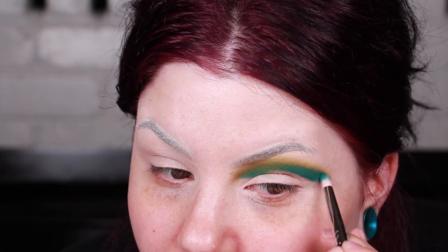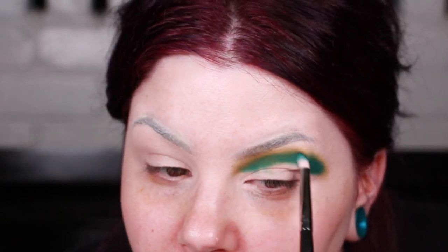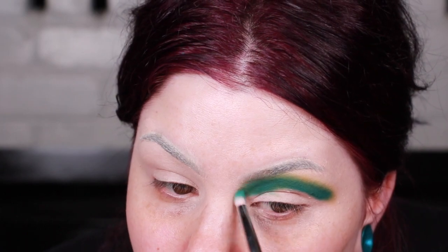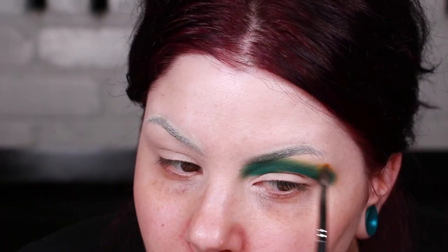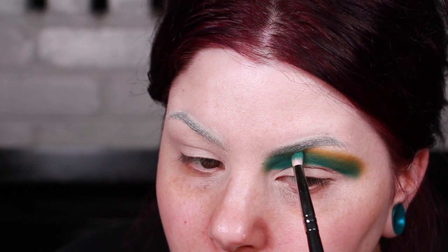I'm just trying to use more of the true colors of what a watermelon would look like. Going back in with Camelot, I'm going to bring it up just a little bit higher in this area. Then taking that green again and buffing it over that yellow. I'm now going to repeat this step on the other side — I'm going to cut the crease really high because I'm going to go in with the P. Louise Blank Canvas.